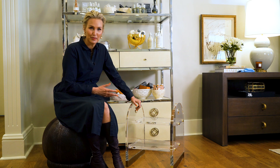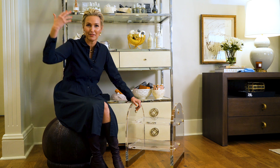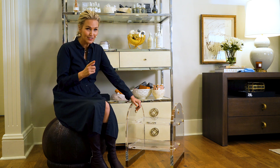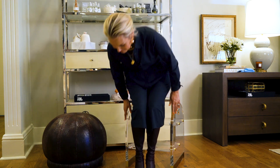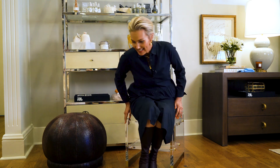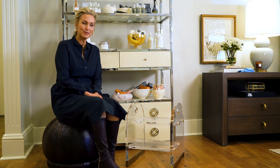We designed it originally to be able to put in closets so women could get their luggage down or those clothes off the top shelf, and it also doubles as a seat — so if you are in your closet you can sit down and pull those boots on or take those jeans off. It's a nice piece that doubles as a seat and as a stepstool.